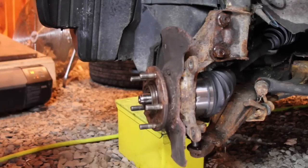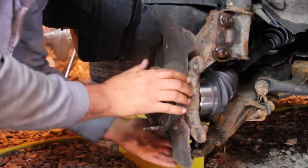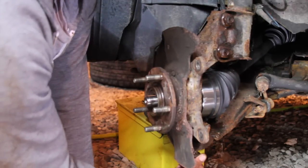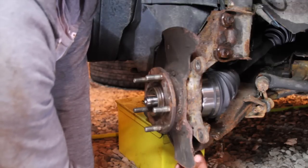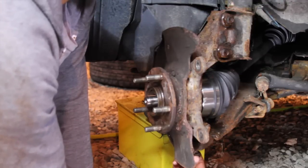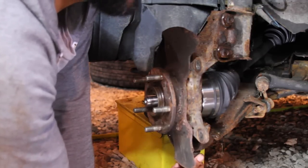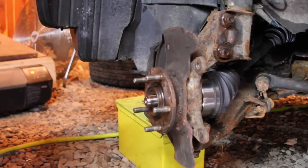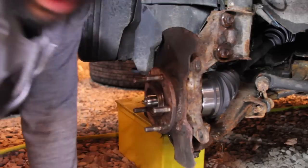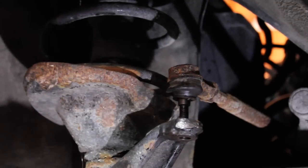Basically this should line up. Taking the castle nut — put the castle nut on. It fought me a little bit getting on the threads. I believe it's a size 17 — so I'm going to tighten that up, and then we'll go to the next step.